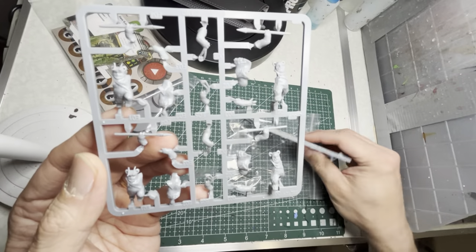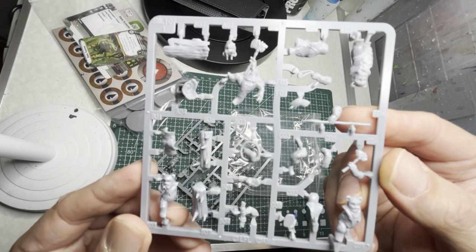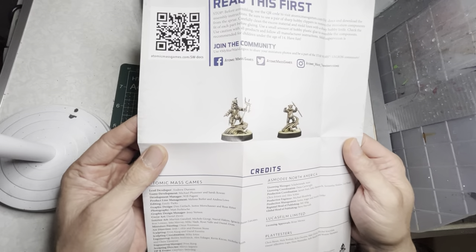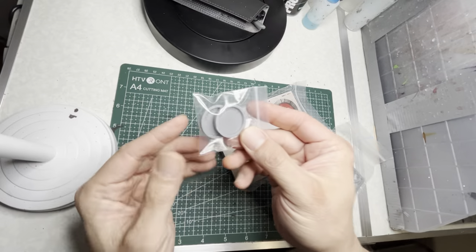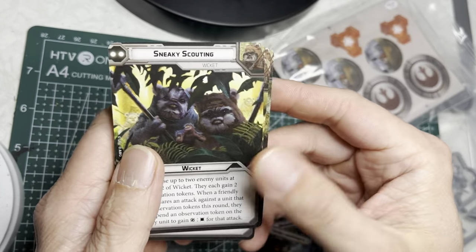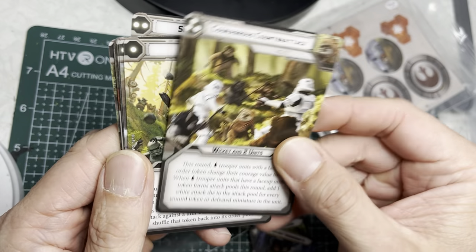Unlike earlier kits, these come on sprues — you'll have to clip them off; they don't come in loose pieces like they used to in the past. Next is Lo'Gray and Wicket. Opening the box up you'll get another instruction sheet and this cool poster of Wicket, two bases, some punch-out cards, some command cards, and I will slow down and flip through them so you can take a quick look.